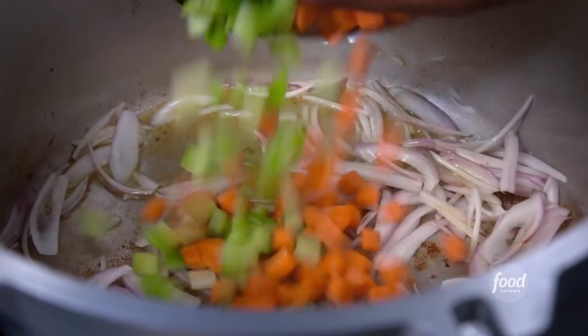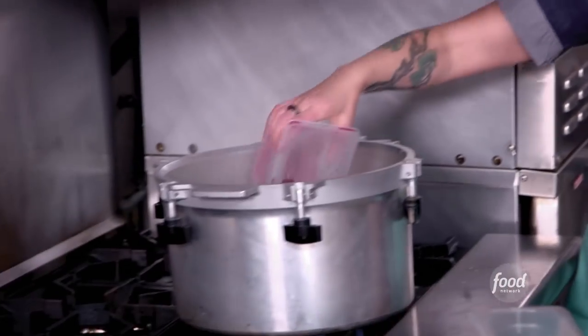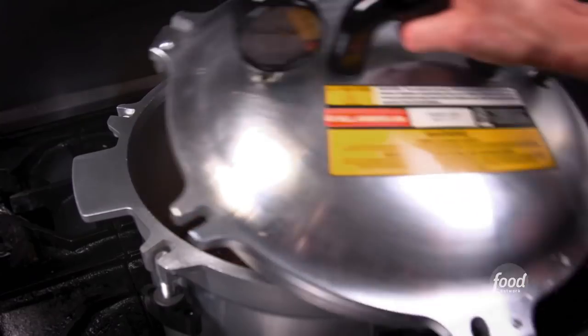Shallots, celery, carrots, garlic, bay leaves, salt and pepper, chicken stock, red wine, tomatoes, and a little fresh thyme. Adding the meat back in and sealed up.